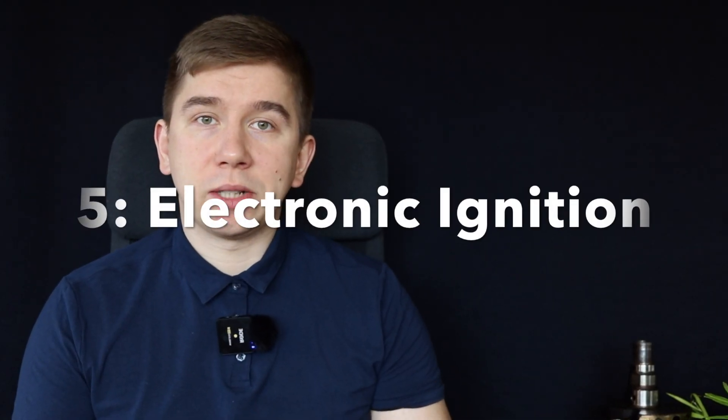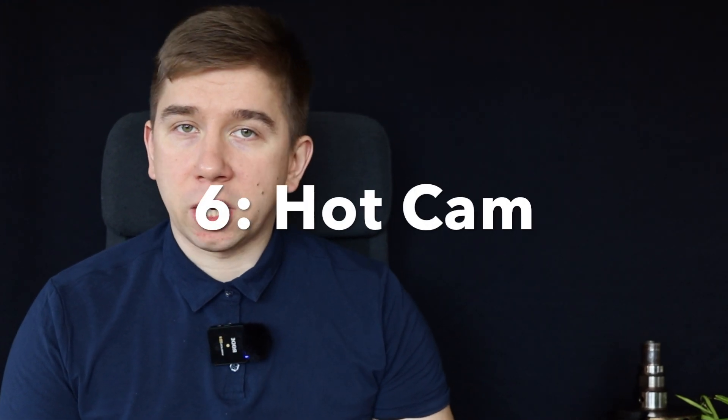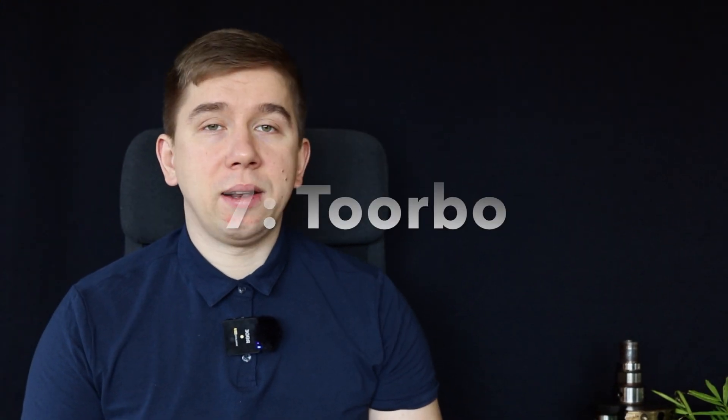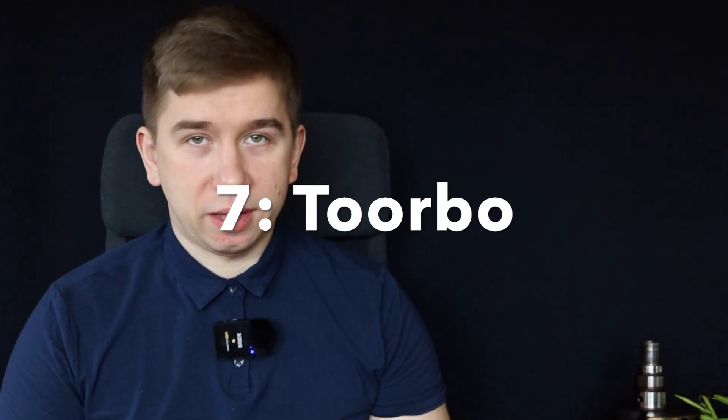You can also get an electronic ignition for it — ditch the distributor and get a better ignition. You can get yourself a hotter cam to raise horsepower and get more out of the engine. And how could I forget the turbo? That's also an option.